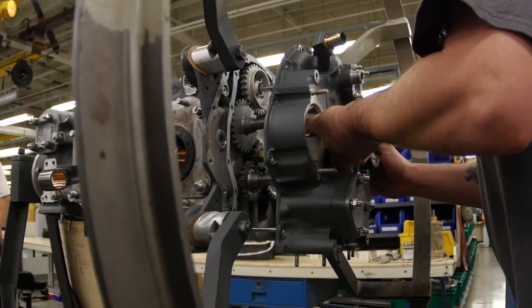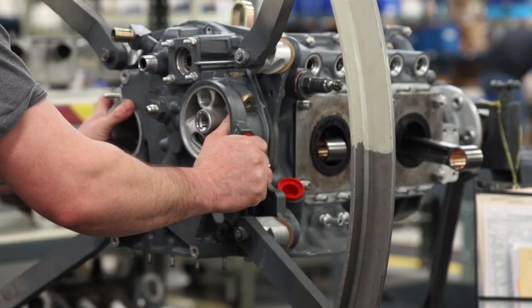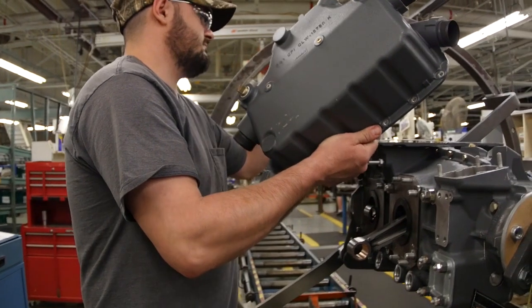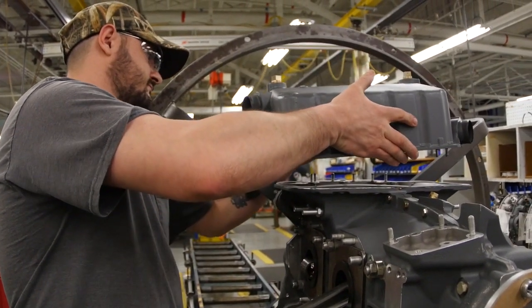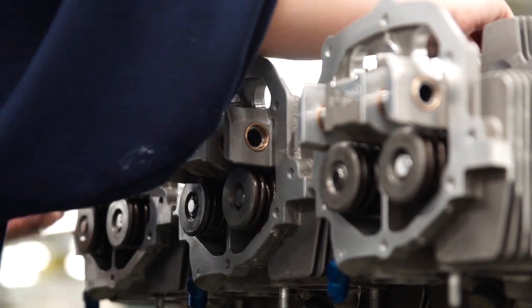The accessory gearing is installed into the accessory housing, and the accessory housing is bolted on along with the oil sump and the induction housing. At the next station, the cylinder's valves are installed and vacuum tested.